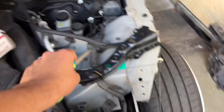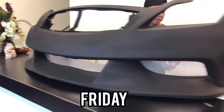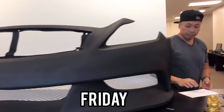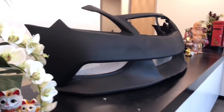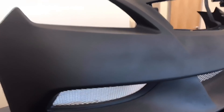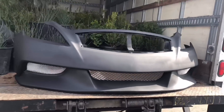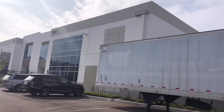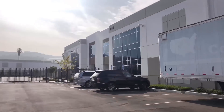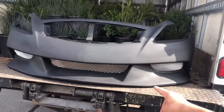Parts are here. I just got my bumper from VIS — they have a different new location now. They make some of the bumpers here and some at a different location. It's the Liberty Walk G37 front bumper, ready to go.